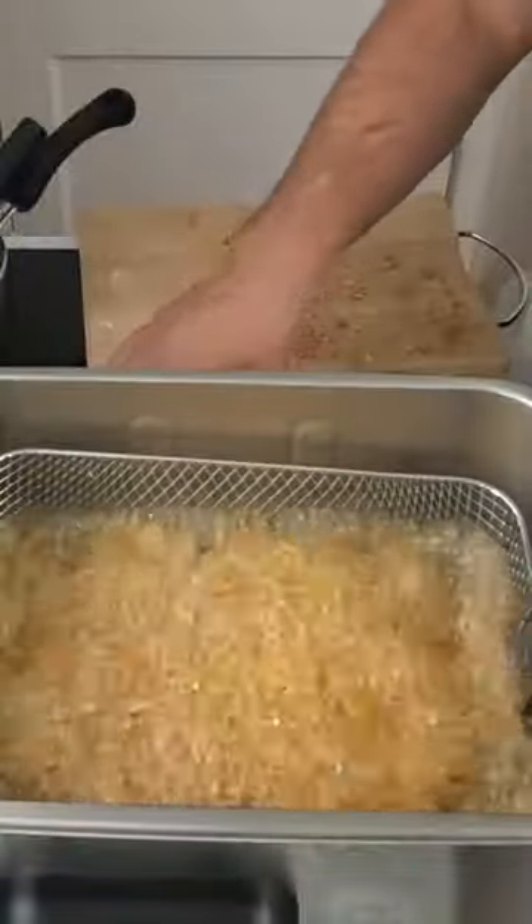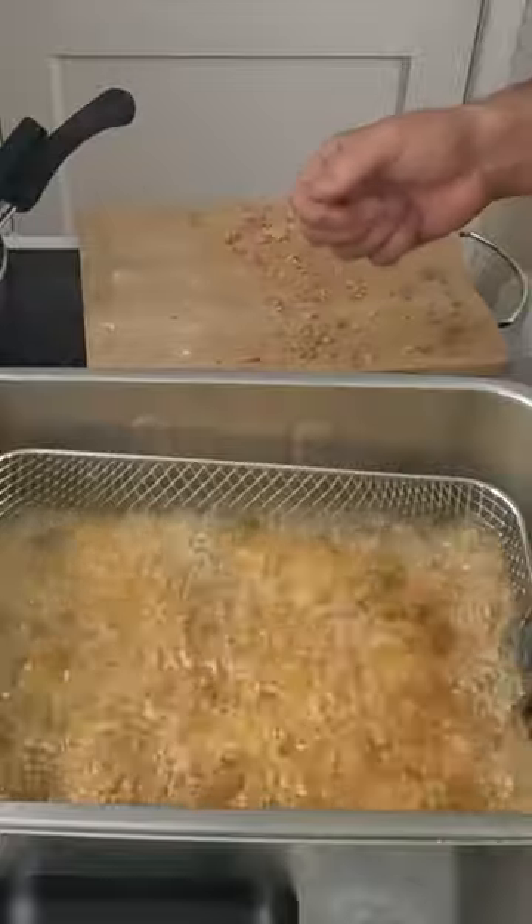The fryer's reached 350 degrees, so we can place these in. After two minutes — man, these are so crunchy. Man, this is good!